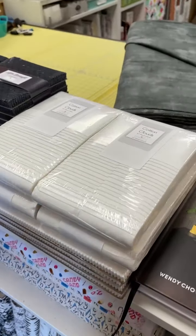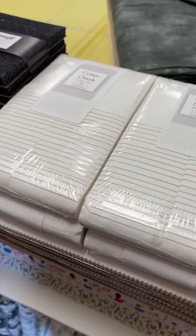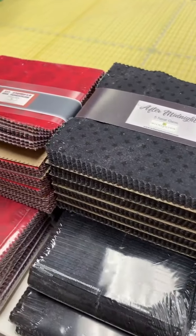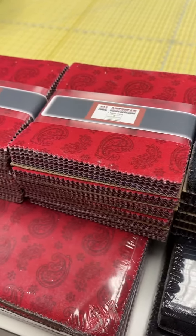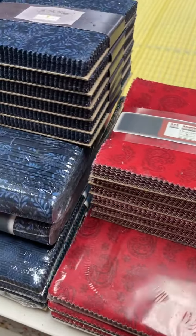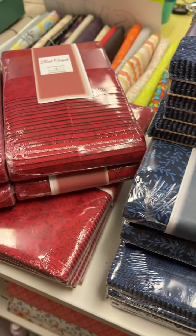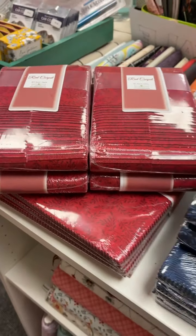We have tons of pre-cuts from Wilmington. We got the tone on tone — so we have the whites, the blacks, the Patriotics. It's mixed red, white, and blue, and then the navy or blue from that, and then the red. So we have the five inch squares, the two and a half inch strips, and the ten inch squares of all of those. So if you're looking for that for a quilt, that is great to stock up on that basic.